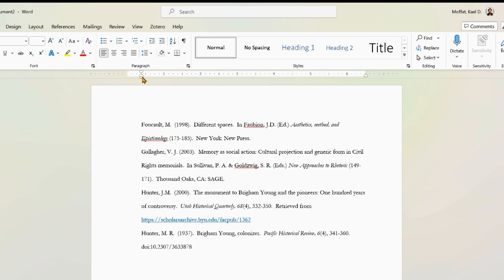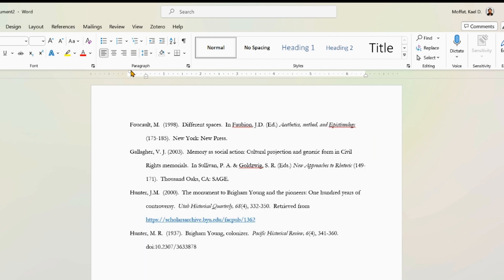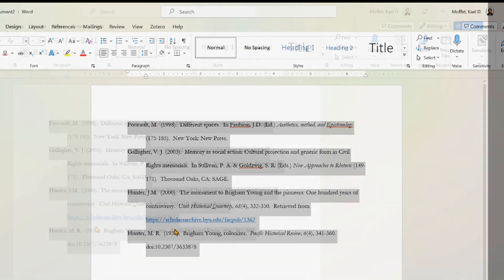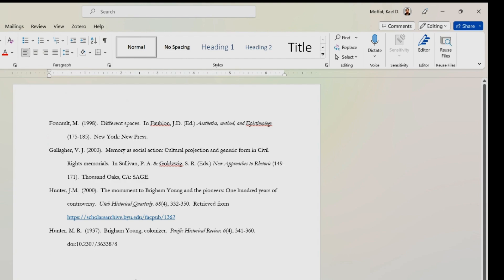Grab them all, come up to the top, pull in the indentation tabs, and then drop the first one back so you get a nice hanging indent. It's uniform and fulfills the requirements.